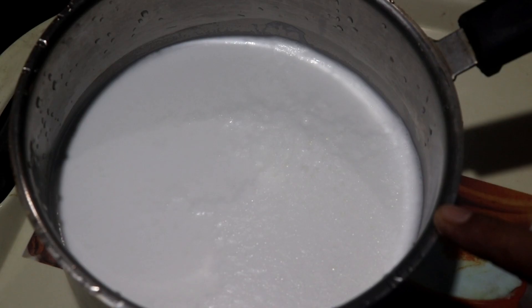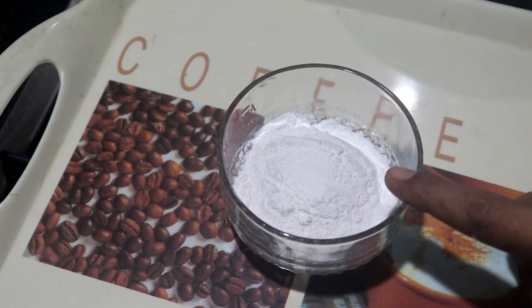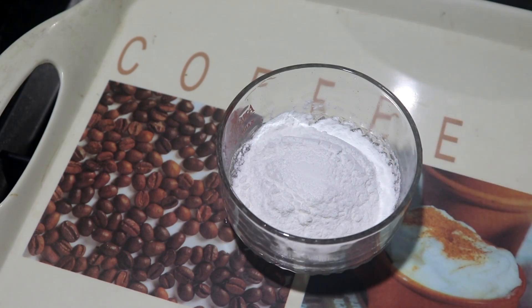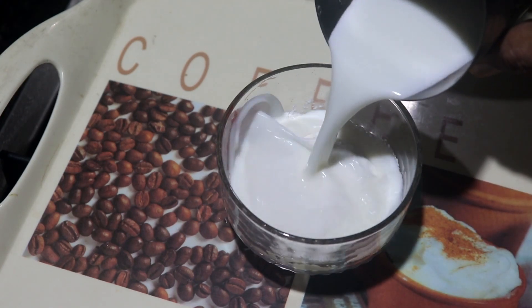Here we are. Here we have a cup of water. Here we have 3 tsp of water. It is very nice. Then add a cup of water.